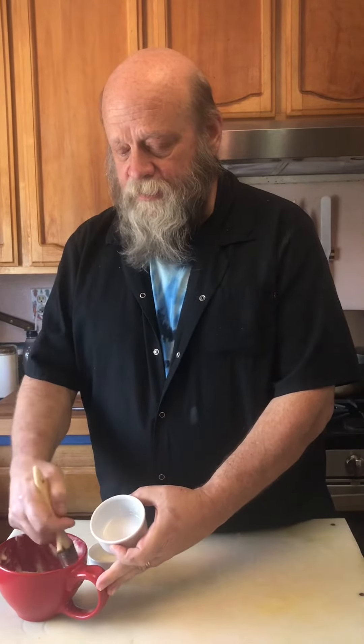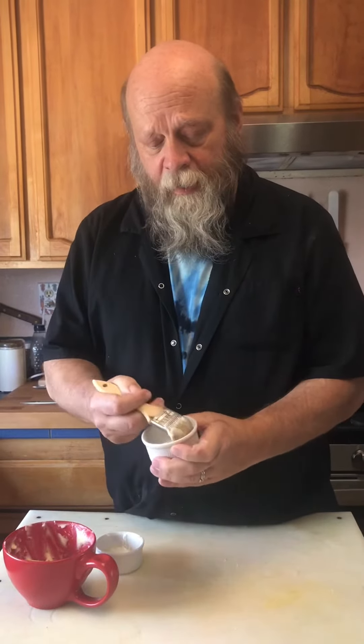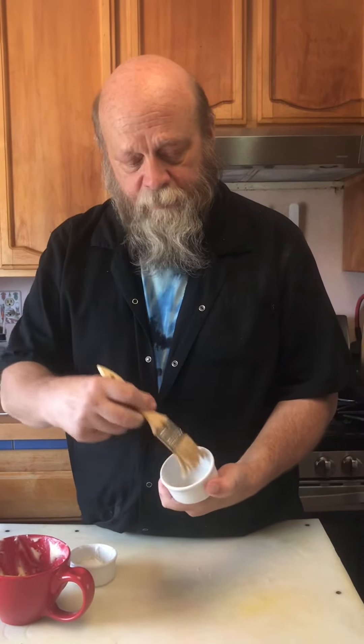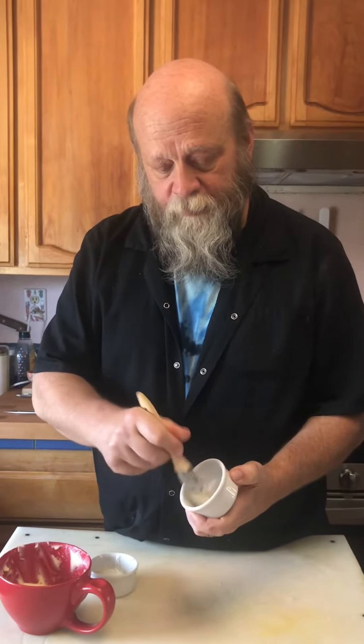But almost always the first step is to line your souffle mold. So I'm going to take some room temperature butter here and a pastry brush and just paint the inside of my ramekin with that softened room temperature butter.